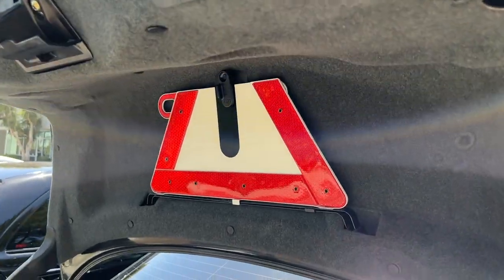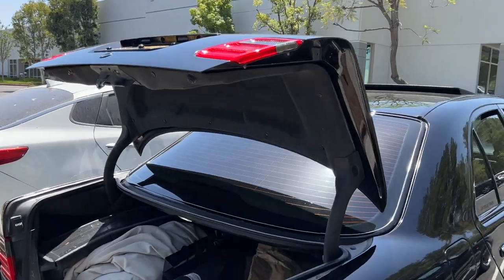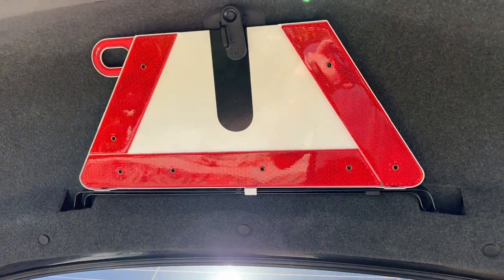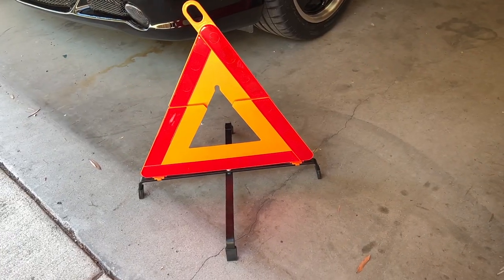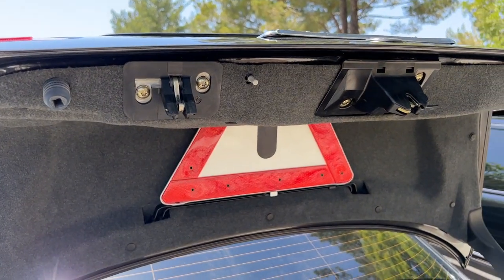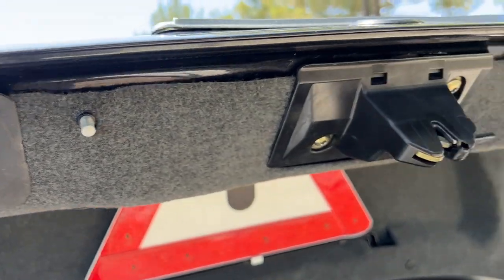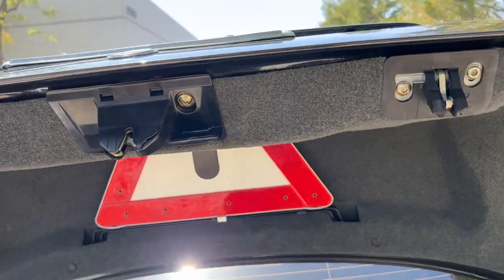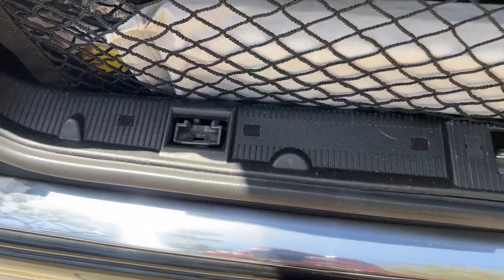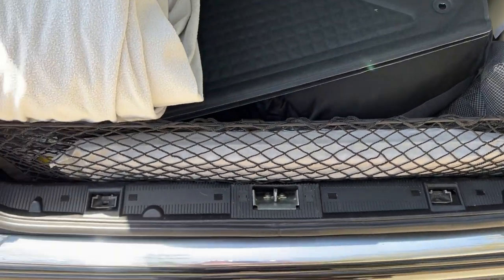Being a European car, it came with the warning triangle, which US cars did not — though US cars do have a place to mount one; you just cut the carpet, buy the clip, and buy the triangle. This car also has the security trunk option, not available in the US, which has three latches instead of one — the main latch plus additional receiving latches along the trunk sides.